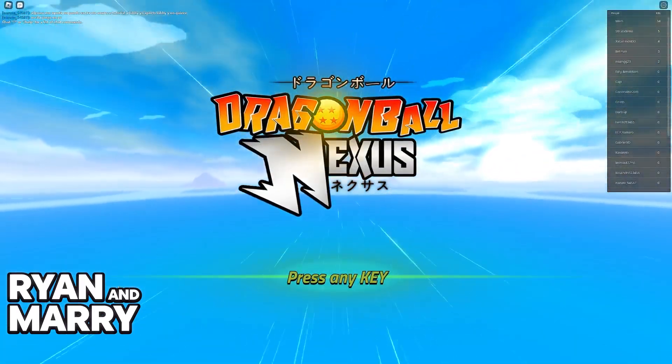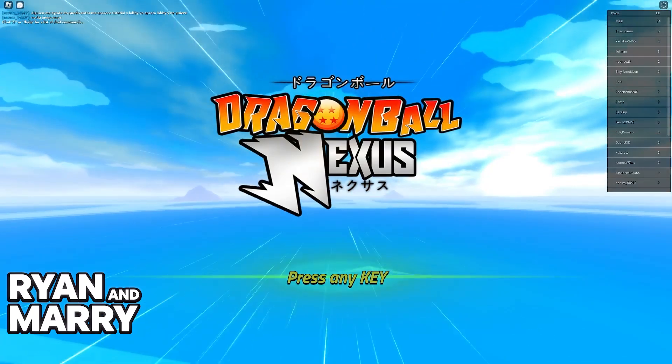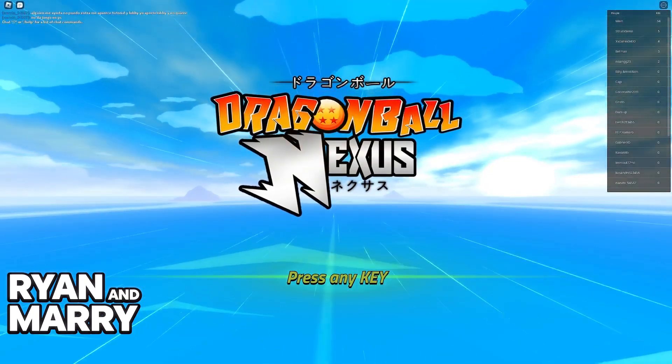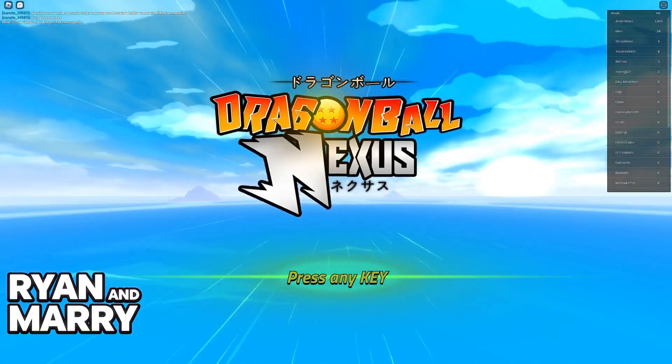We will be able to play entirely using only our controller. Regardless of the platform where you are playing Roblox, you will be able to use your DualShock, DualSense, or your Xbox controller — whether you are playing on PlayStation or Xbox.